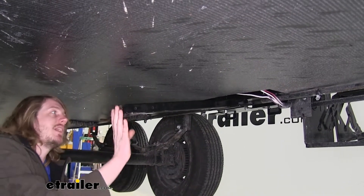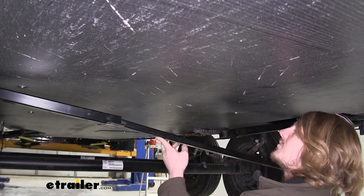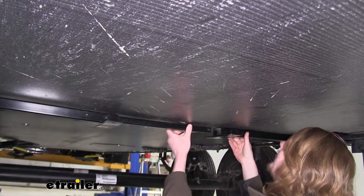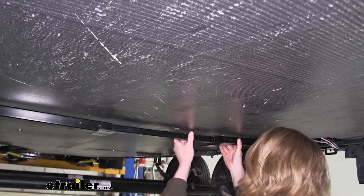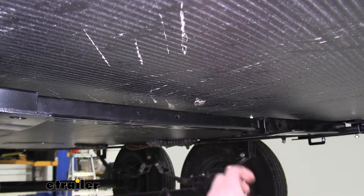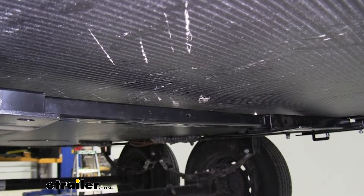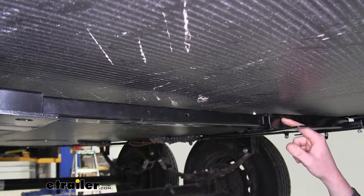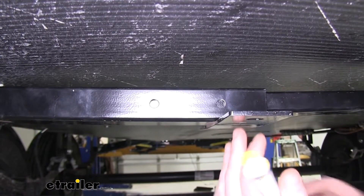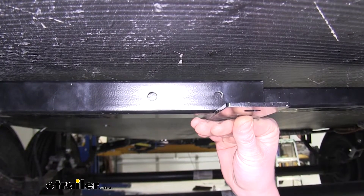Prepare the other side in the exact same manner, leaving it loose as well. Take the cross bar and slide it into the cross tube brackets, sliding it far into one side to allow bringing it back into position. Make sure the hole is centered between the two brackets. Now mark the holes in the cross tube braces on each side. When doing this, push up on the bottom of the brace so it's flush at the bottom to make your marks more accurate.